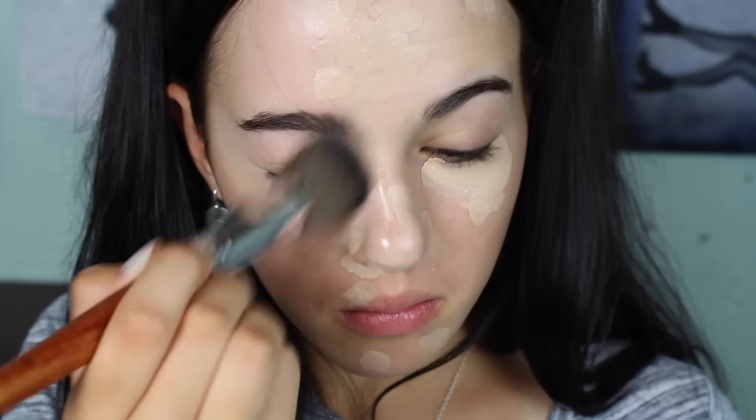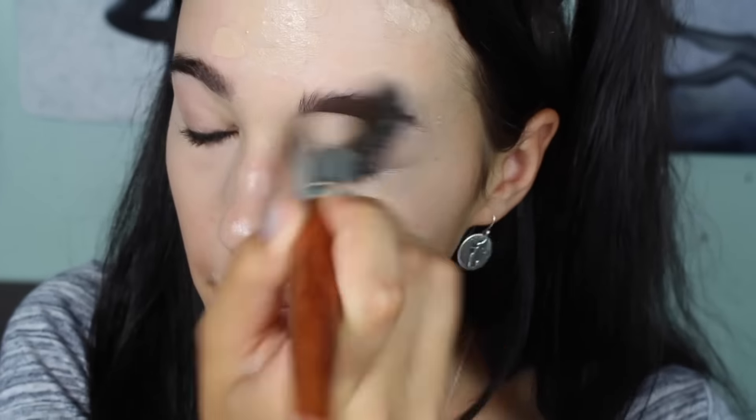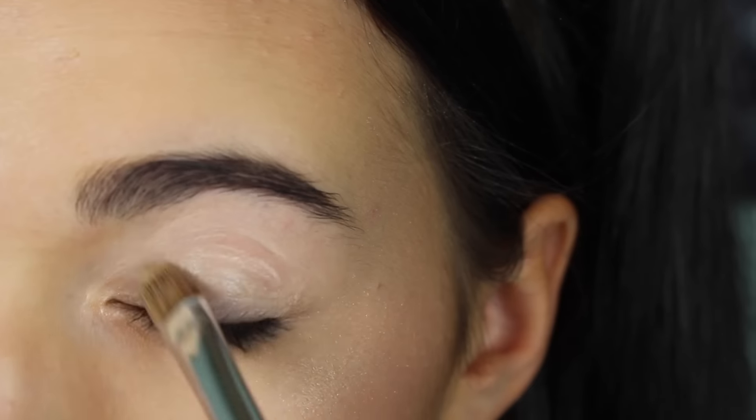First things first, I'm putting on my concealer and blending that all in, going super fast because this is the boring part, putting on my powder foundation. Then I'm going to contour and highlight with the Anastasia Beverly Hills Light Contour Kit. And then I'm going to put on some blush by Tarte — this is the color Exposed. And then highlighting with a Becca Opal — like girl, this is bomb, this is fleeky, I love it.